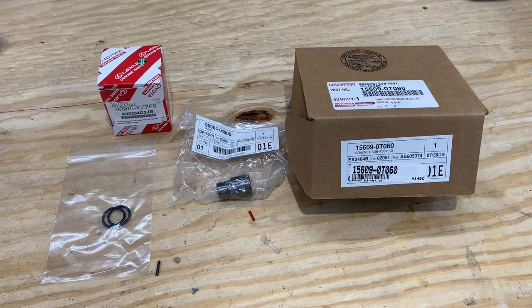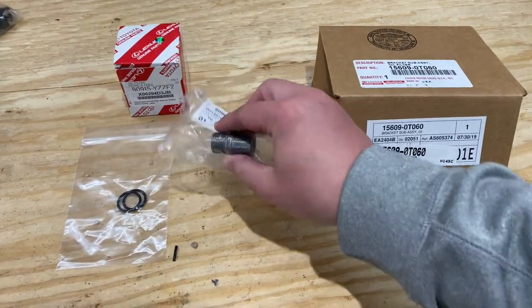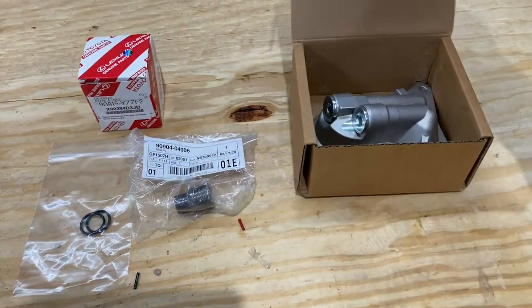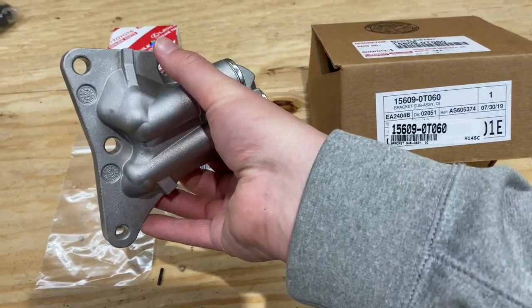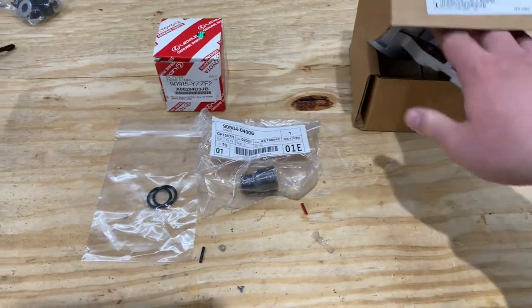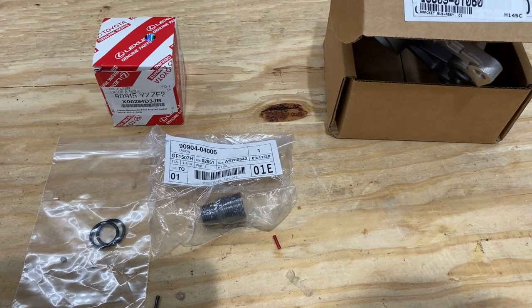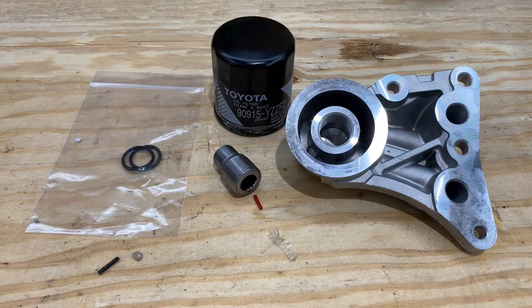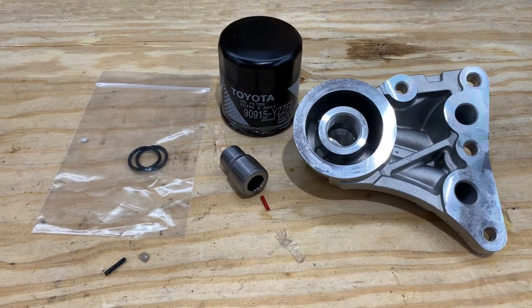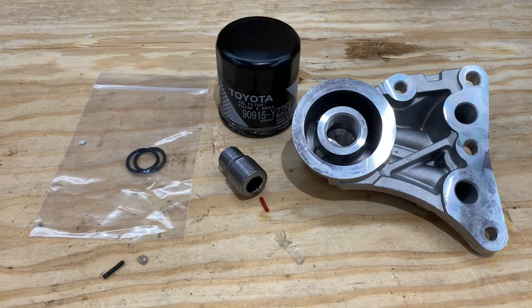These are the parts you're going to need: a couple of O-rings, a union, and the oil filter bracket assembly itself. This is what we're going to be taking off the engine and reinstalling with the new one, plus an oil filter for a 2015 or newer Toyota Corolla. In the description of the video I'm going to have listed the part numbers you need to order, as well as an article going over the same thing I'm showing here in the video.